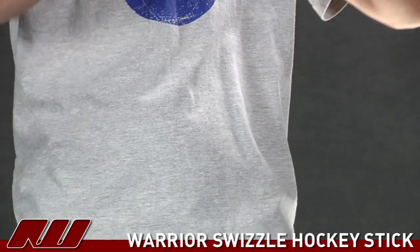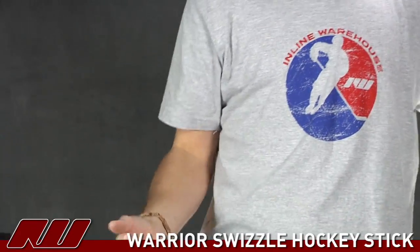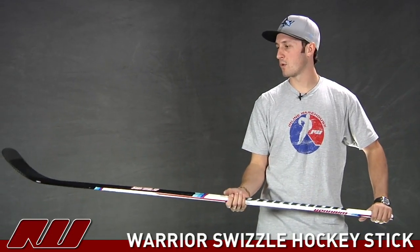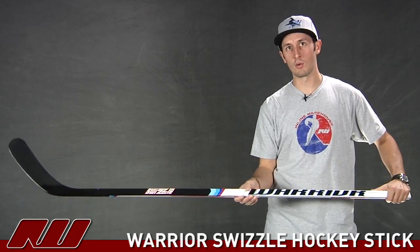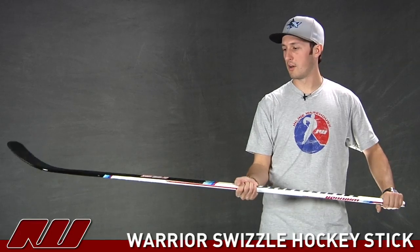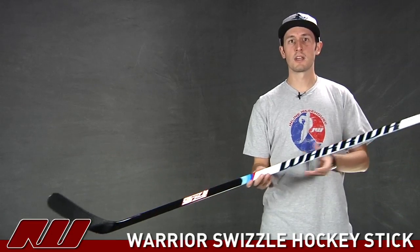As for the overall feel, it has a nice lightweight feel — almost slightly blade heavy, but pretty balanced. It has a nice weight and overall balance for the price point. I like how they have a slight concave to the walls and a little more rounded corners compared to, say, the Anthem. All in all, it's a great stick from Warrior, with some nice graphics. This is the Swizzle from Warrior here at Inline and Ice Warehouse.